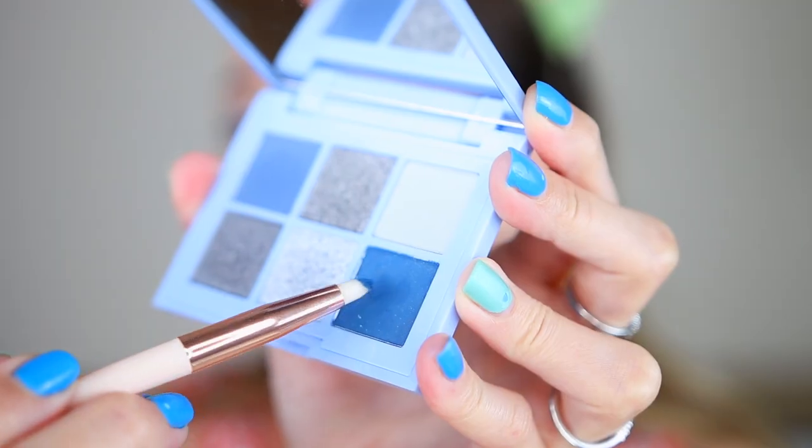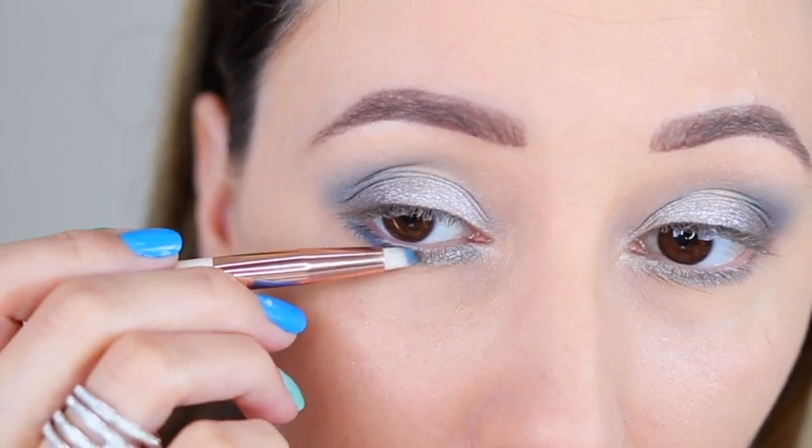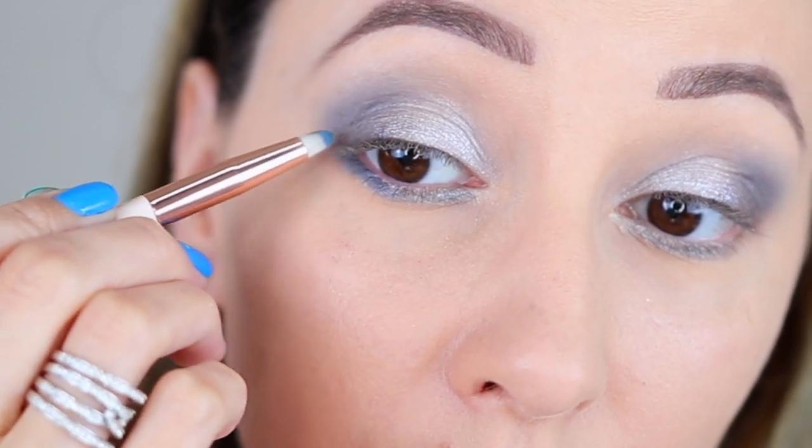To define the lower part of the eye, I'm picking up this beautiful blue matte shade and I'm buffing this out in the outer corner. I'm also blending towards the crease color, and that gives an elevated look to the eyes.